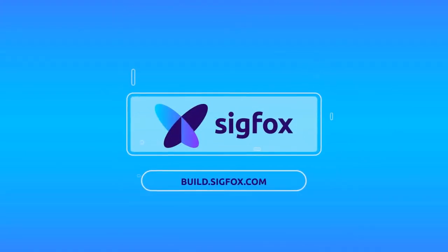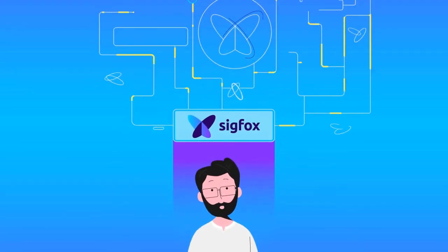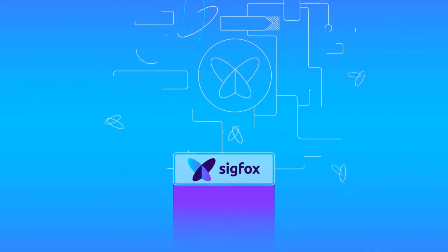Sigfox Build is here for you. It's a platform to help thousands of device makers and solution providers on their path to success.